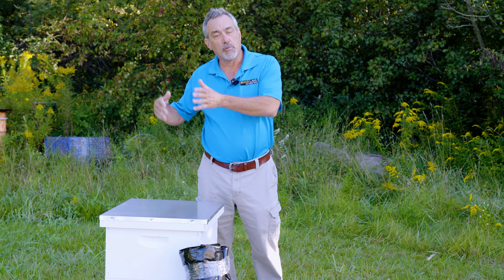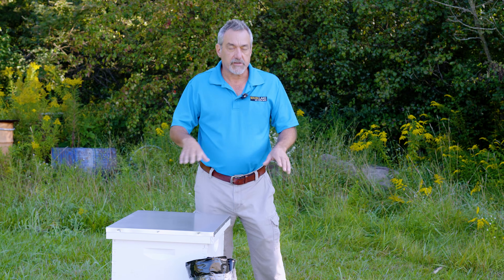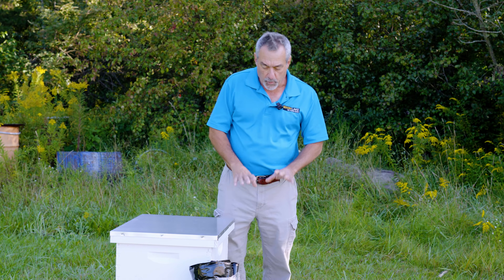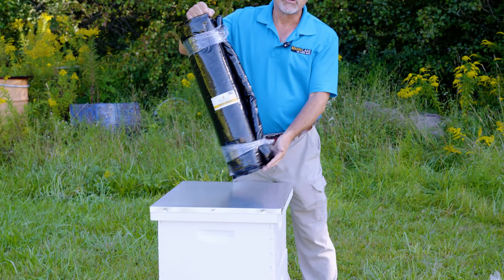We're coming into October very soon — November — we want to make sure that we've got this hive sealed up and we've taken care of the one major issue other than the feed and the mites: moisture control. So what we're going to do today is put an insulating wrap on this colony. It's called a Bee Cozy.